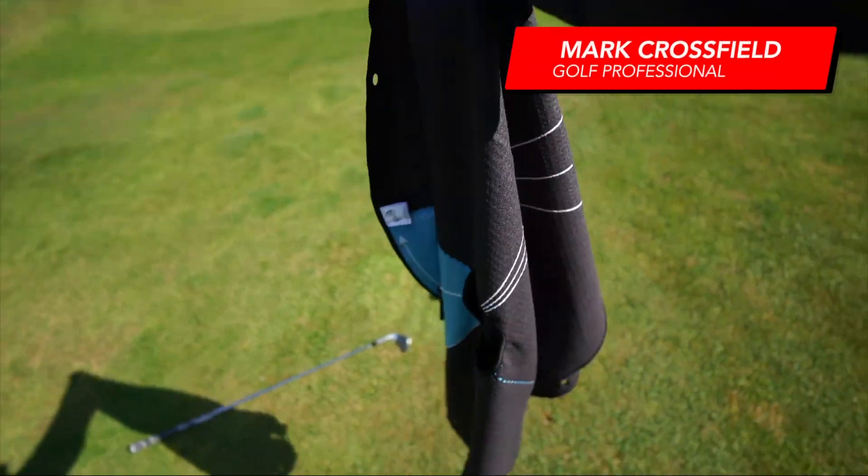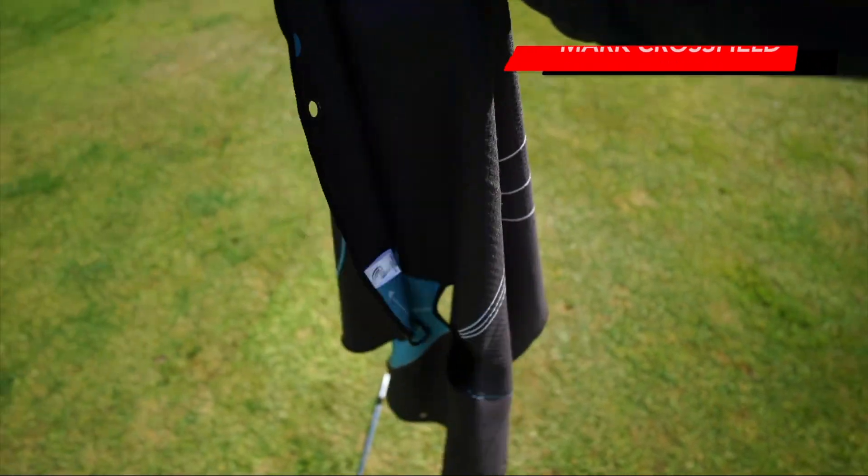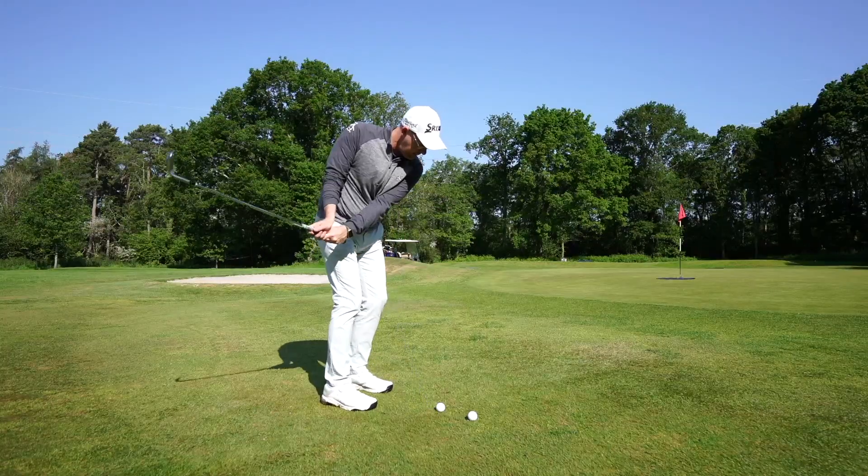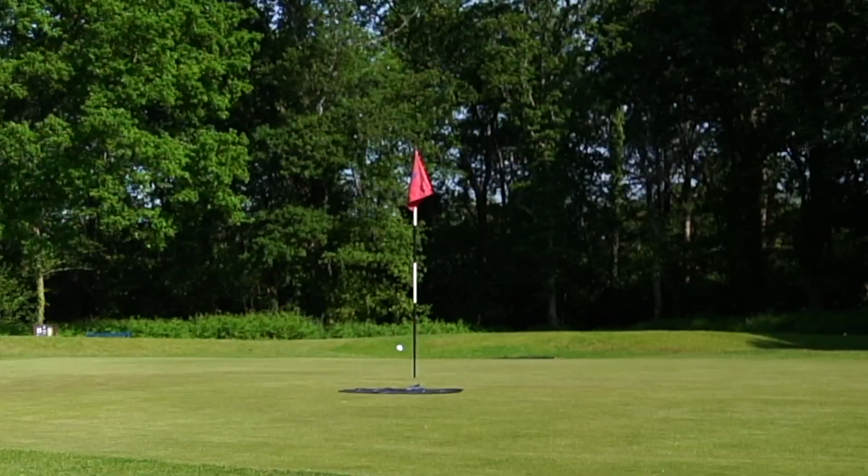I've got my target towel here for chipping. It's got other functions but one of them is a simple target. I'm on a course so I know where my intended end goal is, but I also have a landing spot idea and I'm going to test how good I am at hitting that target. It's quite small, probably not going to hit it, but it's just giving me a visual of seeing where the ball's going to land.